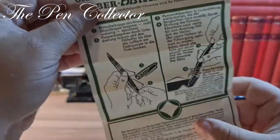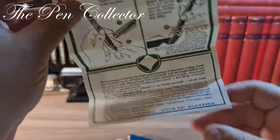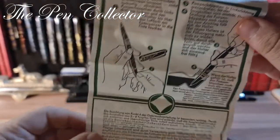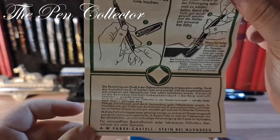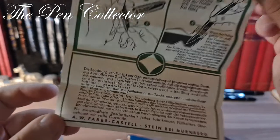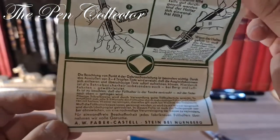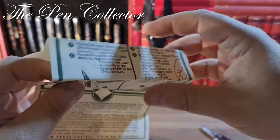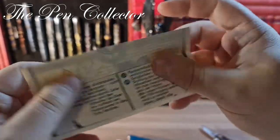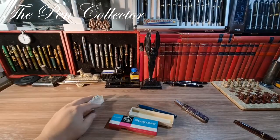Maybe you can translate this — I will certainly do a review of this Faber-Castell Progress, and in that video I will Google Translate everything. It appears that AW Faber-Castell was in Stein bei Nuremberg, so close to the city of Nuremberg. This is their logo — quite nice. I don't have a date of manufacturing but that's okay.